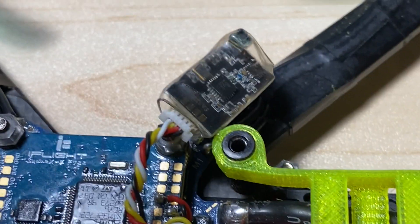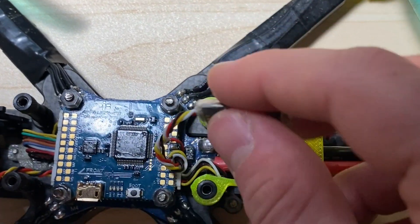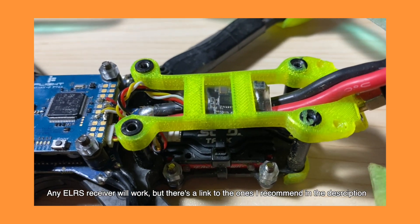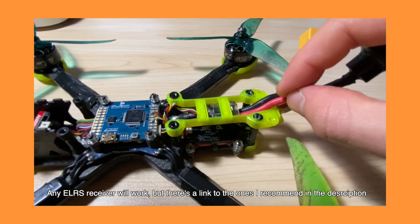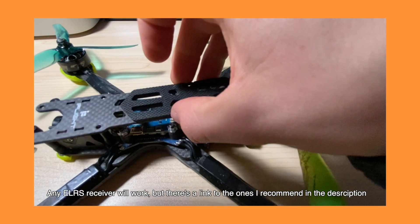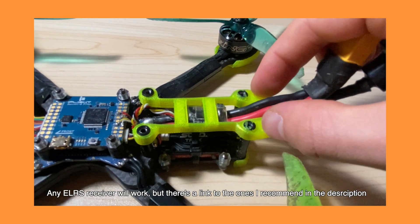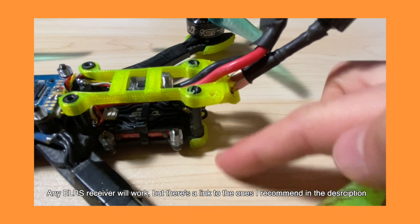Next, you'll need to get yourself an ELRS receiver. If you're a beginner and don't like to solder, iFlight makes receivers that have plugs — I highly recommend those because it's a lot easier. You probably don't want one with a flat ceramic antenna; get one with a long antenna that sticks off the back, because the flat one doesn't fit well on this quad and gets covered up, reducing your ELRS connection quality. I recommend routing the wire down through the frame and out the back in a T-shape.